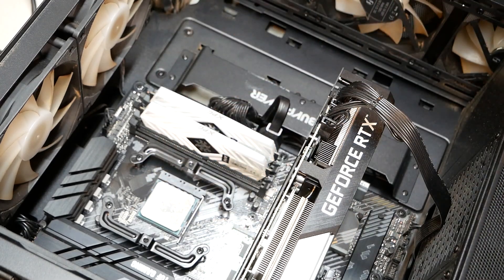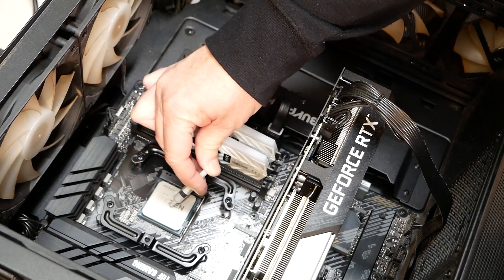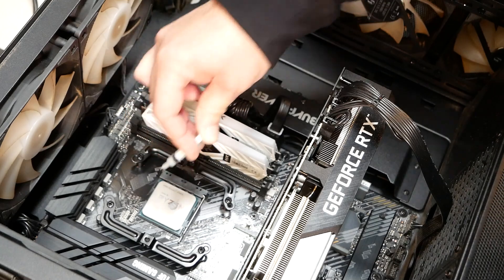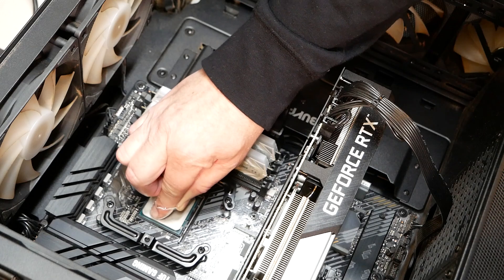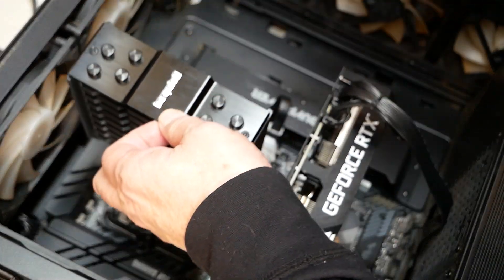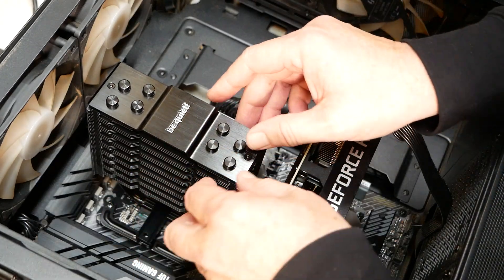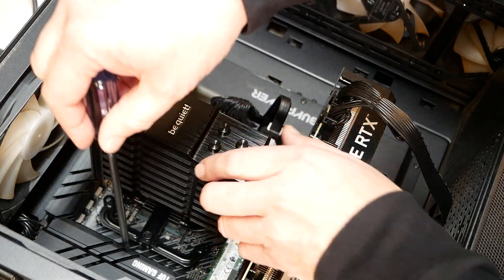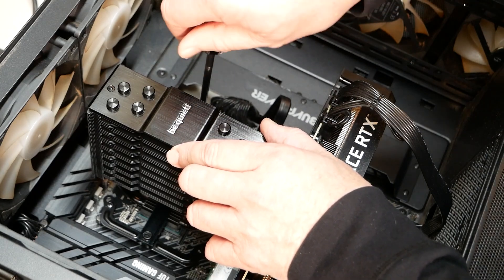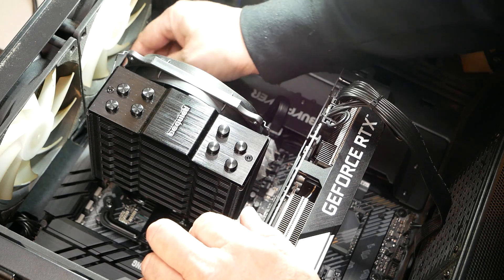I'm going to clean up our processor a little bit here. Got that all cleaned up — thermal paste. Okay, that's mounted. Now I'm going to put the fan on. Let's plug that in and see what we got.